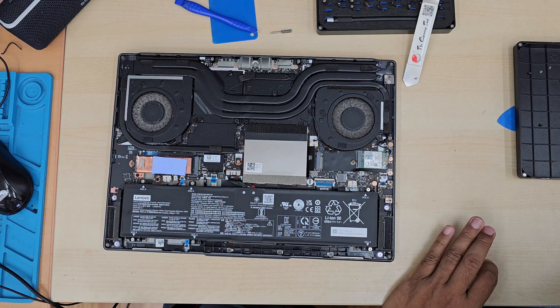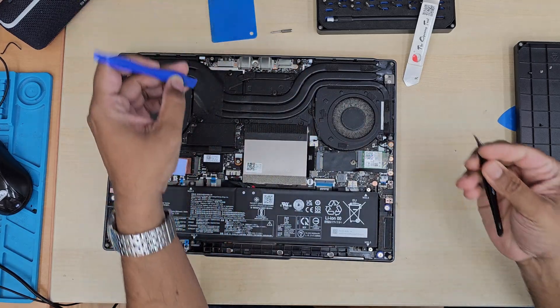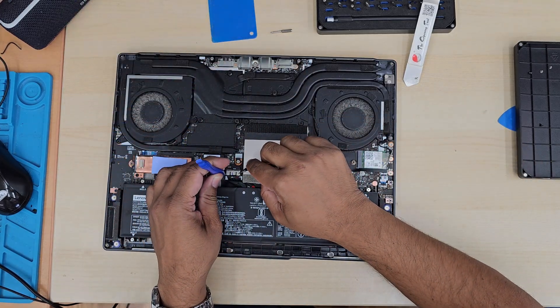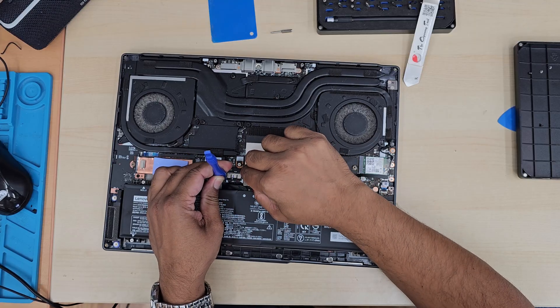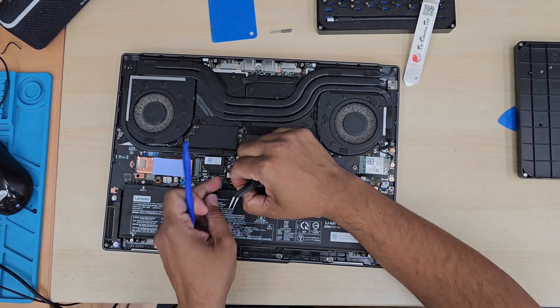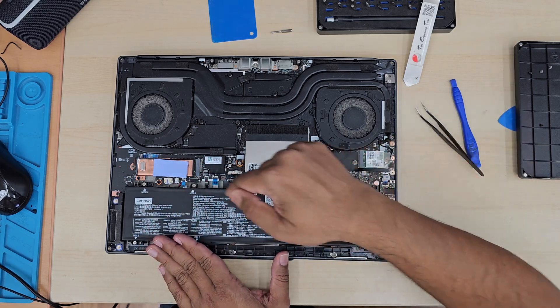The first thing we have to do is disconnect the battery. Remember, this is a gaming machine — if you don't disconnect the battery and you touch the main board, that might damage the GPU, CPU, or even the main board. Once the battery is disconnected, you are safe to go.